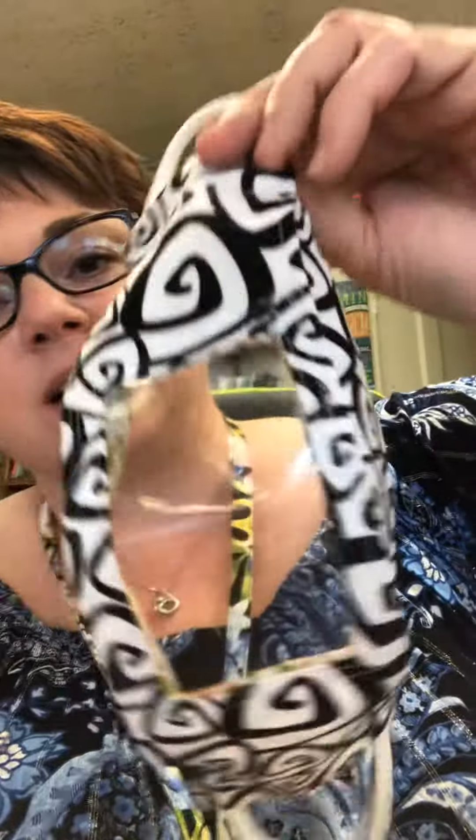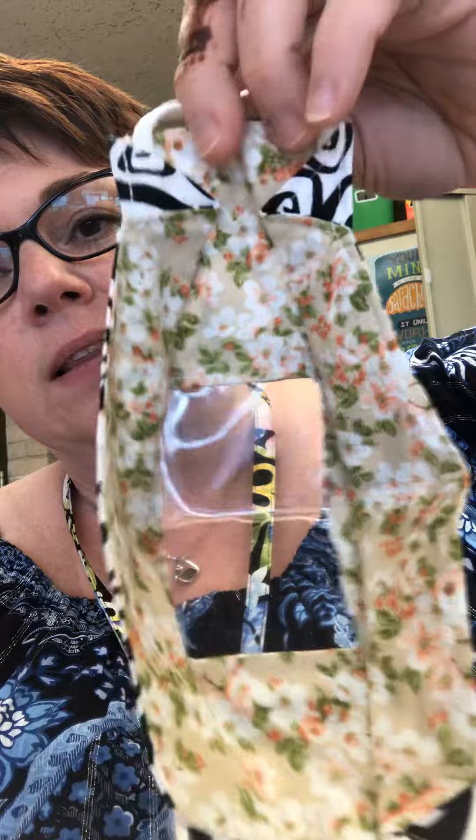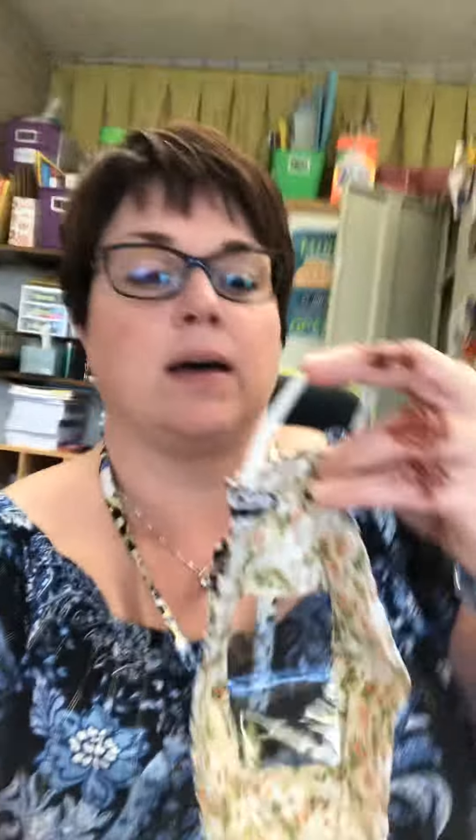This style is called a 3D mask. It's got a flat panel in the front and I do put wire in the nose. I can make them with the typical stretchy ear bands, but if you're somebody who would rather have one string that goes around and you tie in the back, I can make those too — just let me know. I'll assume that you want this kind with ear bands unless you say you want the long string that ties.